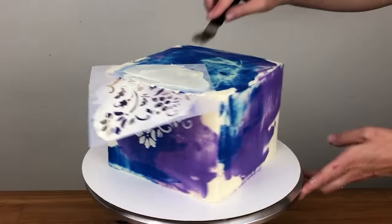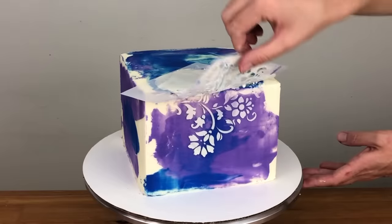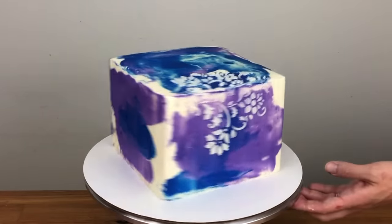I have full tutorials for most of the cakes in this tutorial and I've put the links in the video description below. And here's what the cake looks like with the stencil divided between the top and the side.